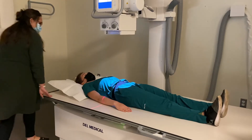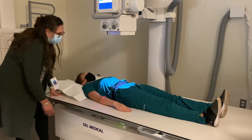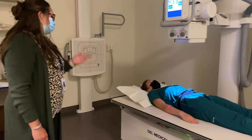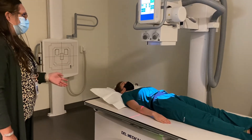Making sure that I'm centered to the mid-sagittal plane. I would have my patient stay just like that. I'm not shielding because it would obscure the anatomy. I'm going to have my patient take a breath, blow it out, and hold it out — and I would expose.